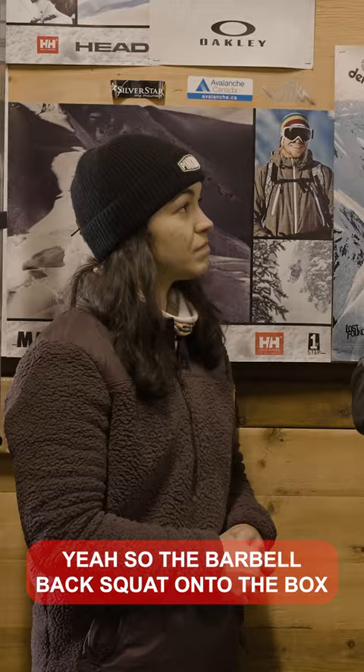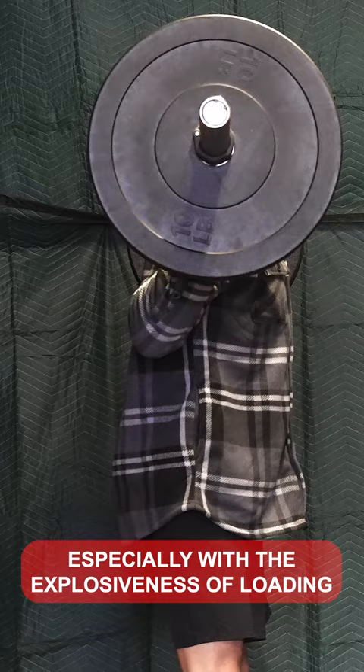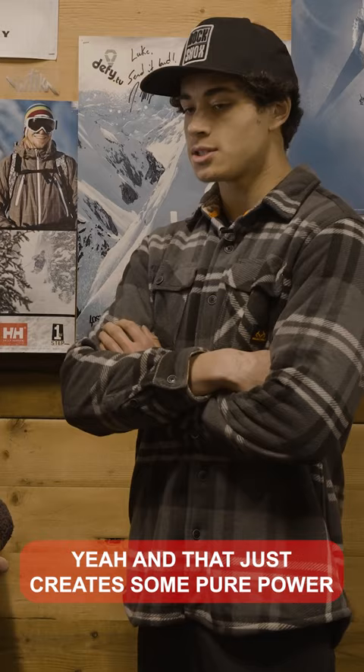The barbell back squat onto the box transfers over really well to the bike, especially with the explosiveness of loading on and off the box. It just creates some pure power.